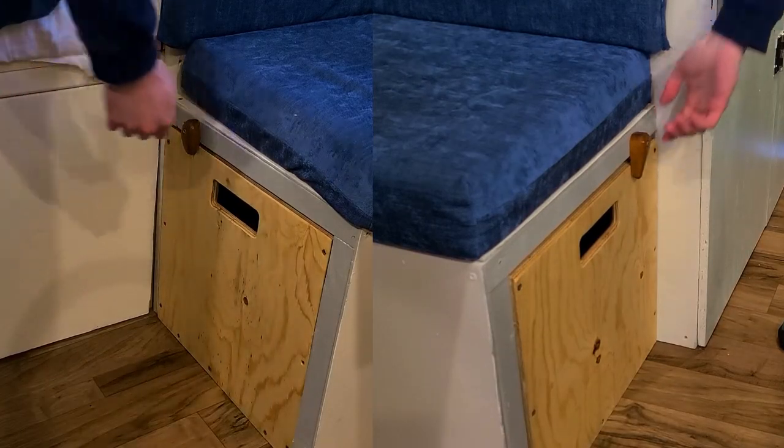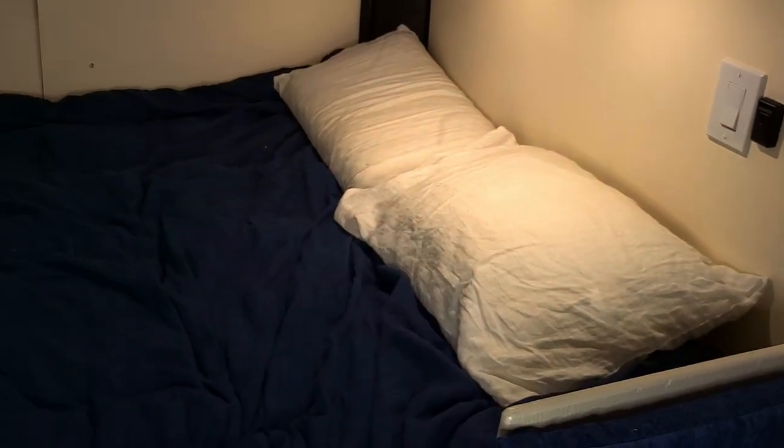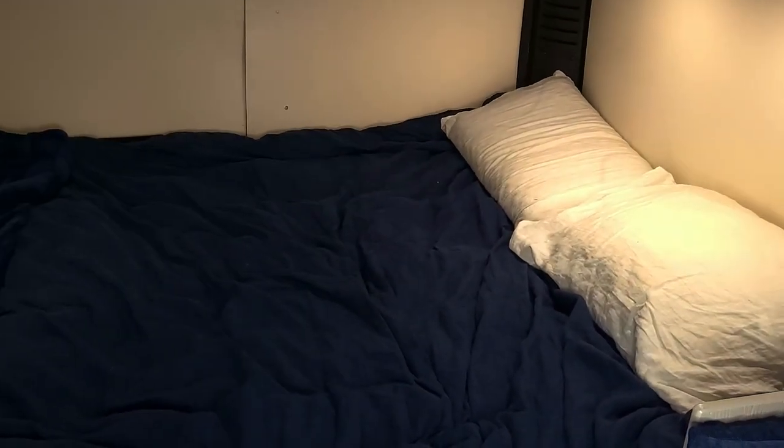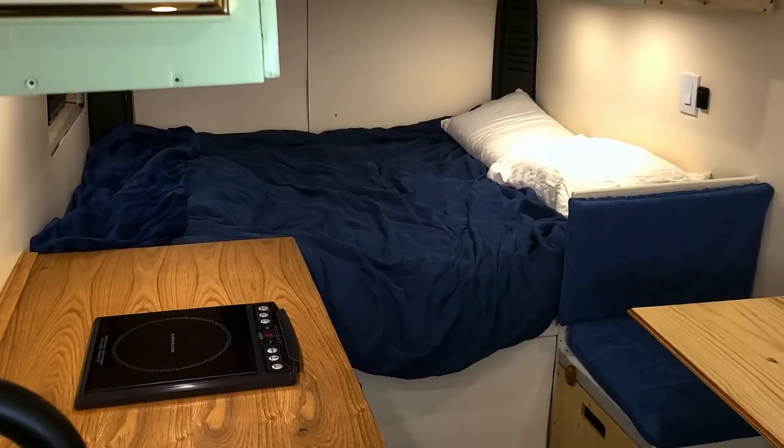In a van build you can't waste a single inch of space, so underneath both seats in the booth we have storage. And this is the bed. I got a custom-cut 5-inch foam mattress, and if you've watched the build video then you already know my feelings on that. But overall, I love the bed.